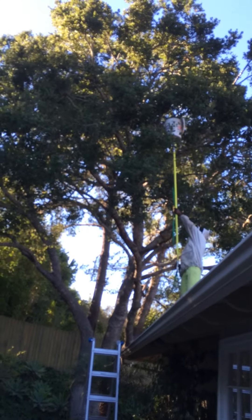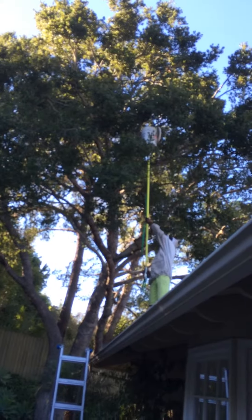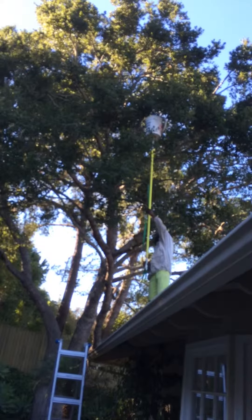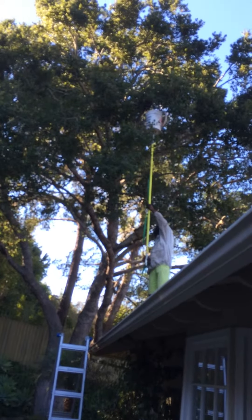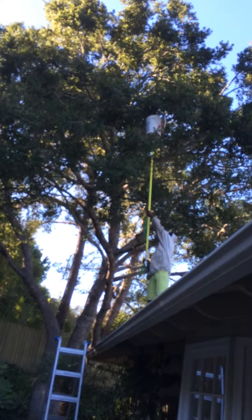Okay, this is Sebastian doing a swarm catch in November. These bees are confused — they should not be swarming; it's fall, almost winter. This is Sebastian's first swarm catch, so we'll see how successful he is.